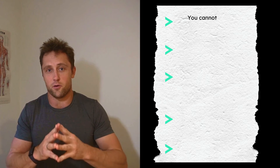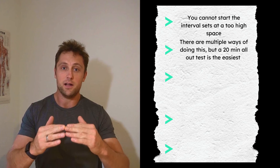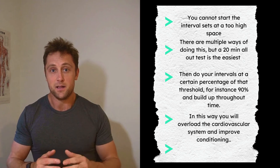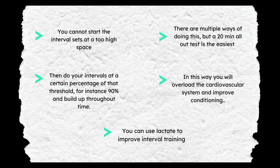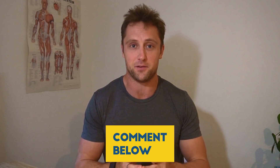The key takeaway: don't start your interval sets at too high a pace. A good way to assess your pacing is a 20-minute all-out test on the rower or bike — take 90% of that average watt or pace value, and use that for four-to-five minute intervals. You can use NIRS as well as lactate to pinpoint and improve your interval training. Give this video a like and subscribe — this is the first video of the What Size channel. Leave any questions in the comments below. See you in the next video!